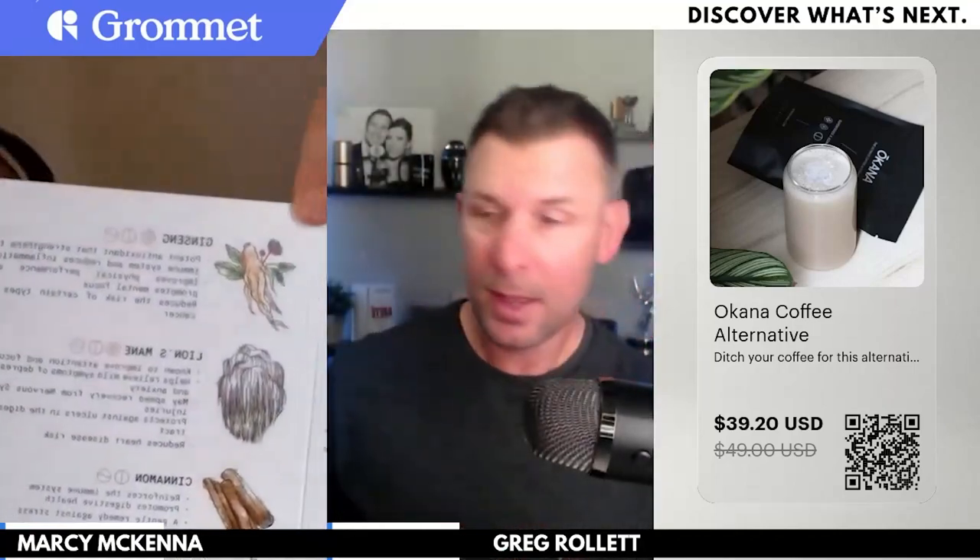The product itself is a powder that you put into hot water. I basically filled the coffee mug up, put it in the microwave for about a minute and a half, put a scoop of Okana in there, used a frother — we have the Nano Foamer on Grommet right now — mixed it up, and had a great drink.